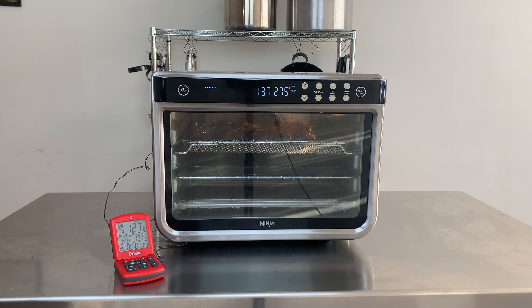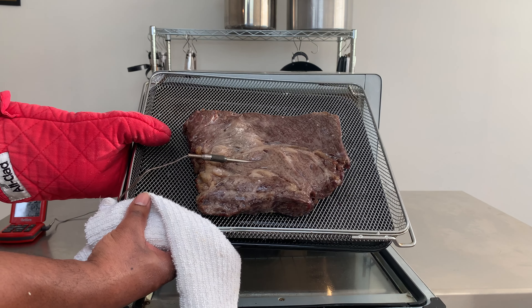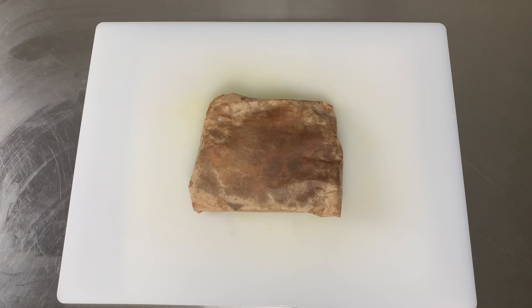Long story short, it took 23 minutes to get this roast to medium rare. Cooking the meat at 275 gave me a better crust on the outside. After cooking I put the meat in the freezer for 30 minutes to firm up the meat to help with the cutting.